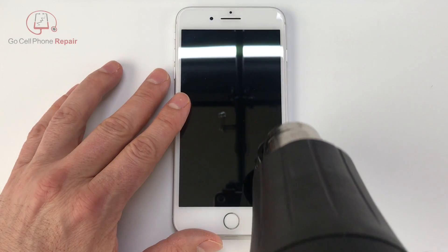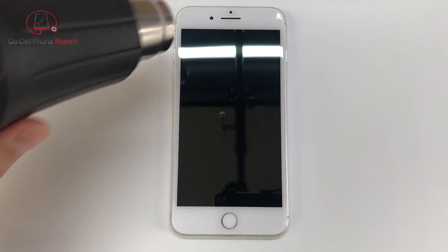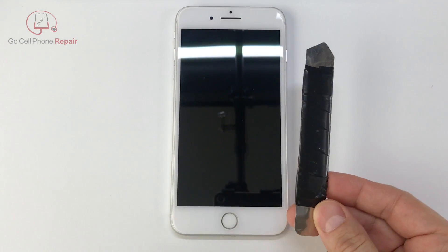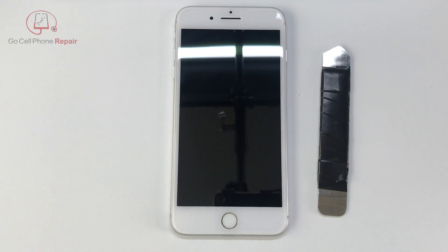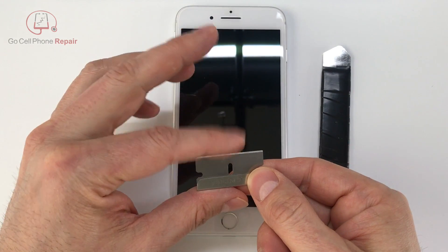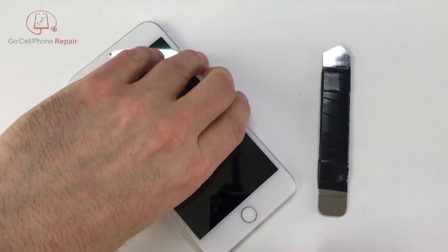From here I like to apply heat — if you don't have a heat gun you can use a hair dryer, it will help to make the adhesive slightly easier to work with. You'll need a pry tool like an iSesamo or something similar. Personally I prefer to use a dulled razor blade as I find that it is thinner and easier to get in between the gap.